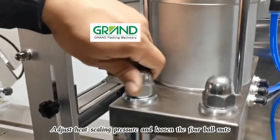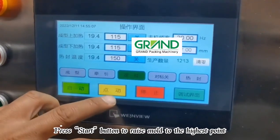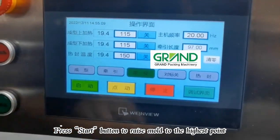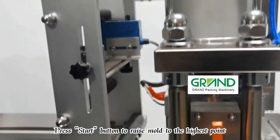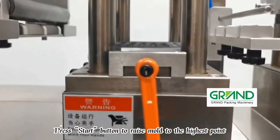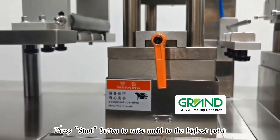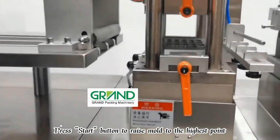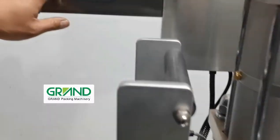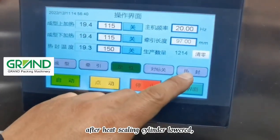Adjust heat sealing pressure: loosen the four ball nuts, press the start button to raise the mold to the highest point, then press the heat seal button again after the heat sealing cylinder has lowered.